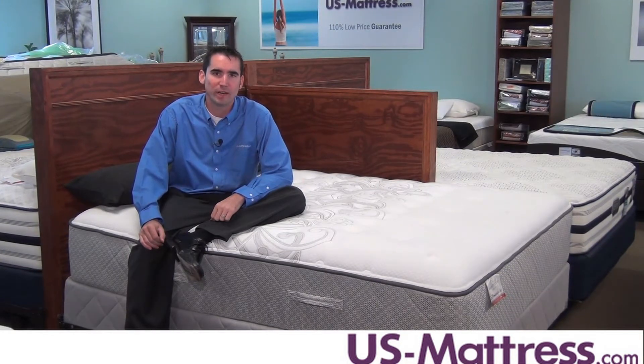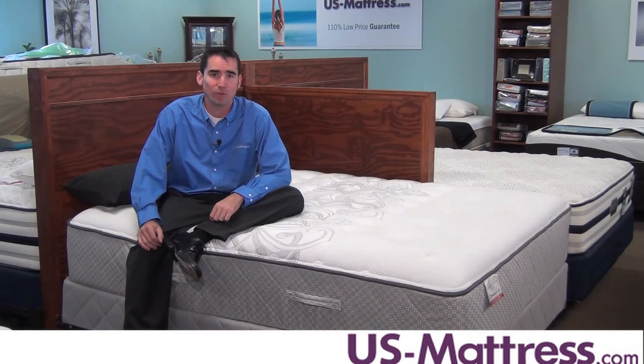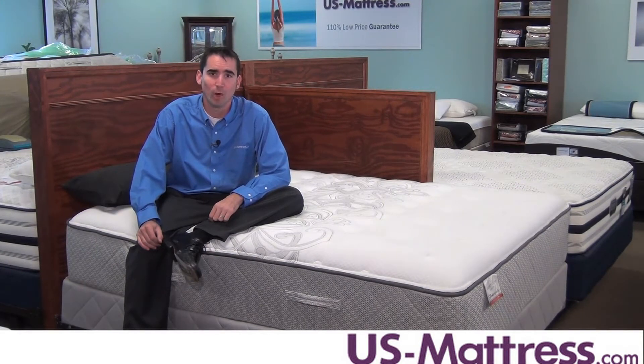This mattress has a comfort scale rating of a 5.5, which is very versatile. It's soft enough to contour to your back, but still firm enough to give you the support that you need to sleep well throughout the night.